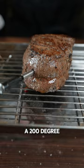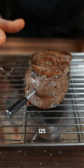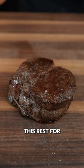Now I'm going to take this and put it in a 200 degree preheated oven until that internal temperature hits about 125. Then I'll pull it, and we're going to let this rest for 5 to 10 minutes.